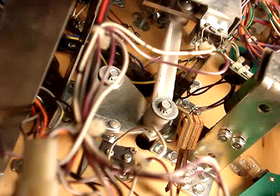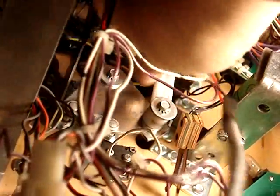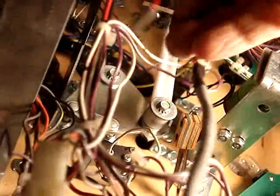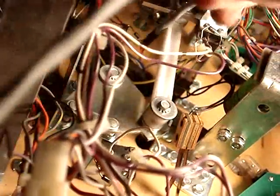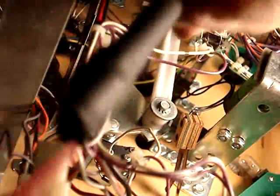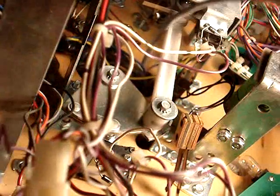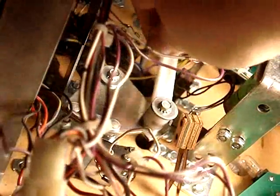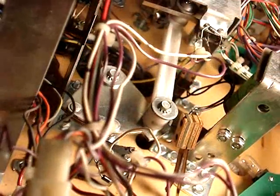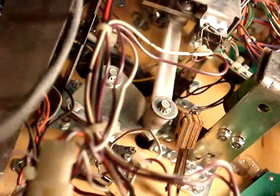We've got the left side up in the hole now. The original wires come through underneath the bracket here, so we'll run this the same way. That should do it until we get ready to hook up the wires under here, and then we'll go finish the top side next.